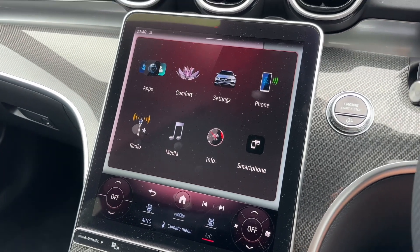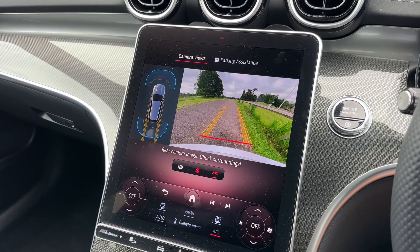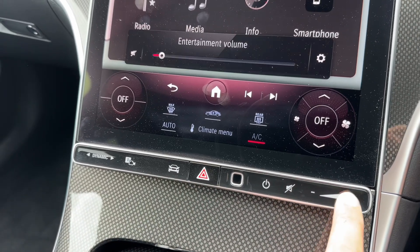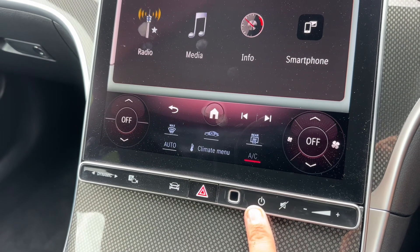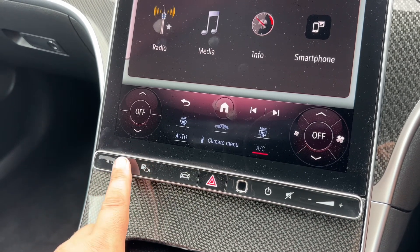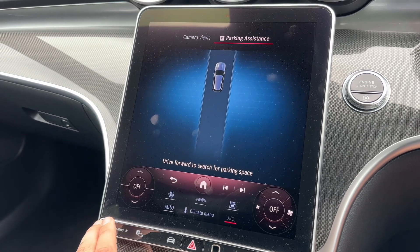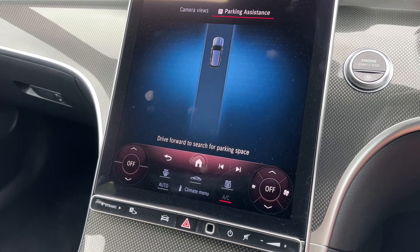On top of everything on the screen, we have a full colour reversing camera as well, making this car very easy to park with the camera and parking sensors. Below the screen we have the swipe control which controls the volume for your stereo — you can mute it and turn the system on and off from here. We have the hazard warning lights on that section and you can change the driving setup of the car through various different modes, including Comfort as you can see. You've also got your parking camera menu just here, though putting the vehicle into reverse will automatically activate that camera anyway.